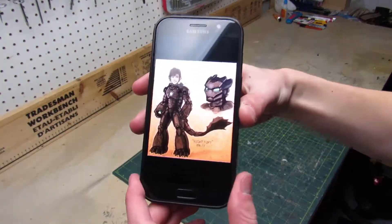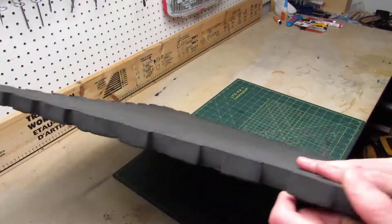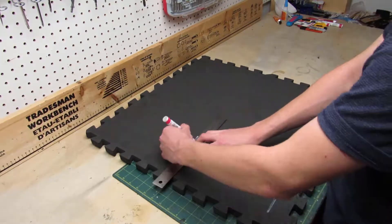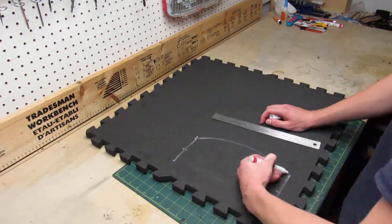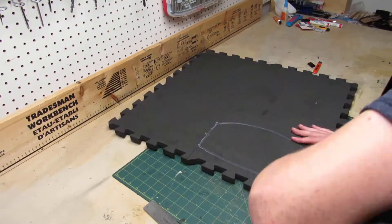This is the picture I'm gonna base my entire costume on. Today we're only gonna make the boots. The first thing I'm gonna make is the sole of the boot. For that I'm gonna be using a 10mm thick EVA foam. After measuring the length of my foot, I trace the shape of the sole on my foam, then sharpen my knife and carefully cut out the traced shape.